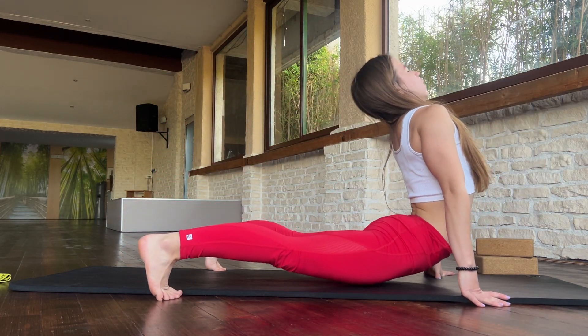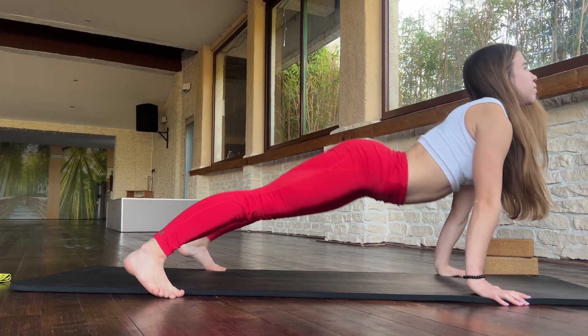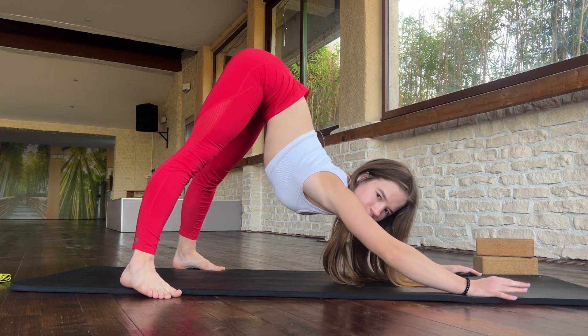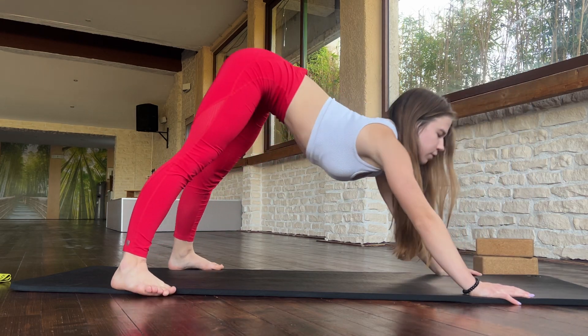And now push your hips down and go up. One more time. And up. Okay. Perfect.